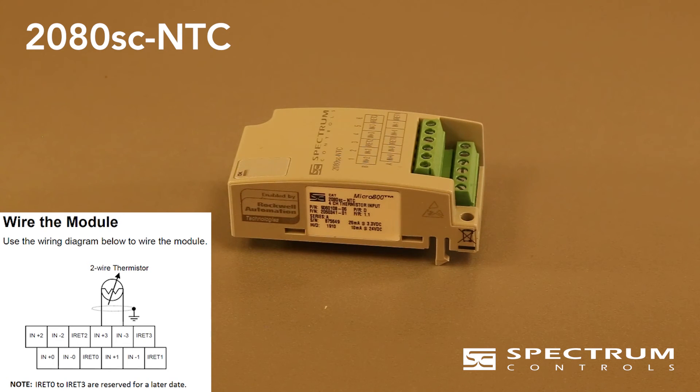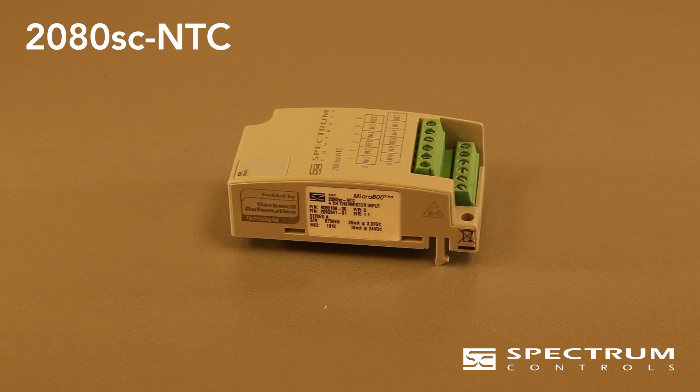The required stripping length of the wires is 5 millimeters, about a quarter of an inch. The terminals use an M2 screw with a maximum tightening torque of a quarter of a Newton meter, about 2.2 pound inches, which is not a lot. Use a small flat manual screwdriver, not a power screwdriver.